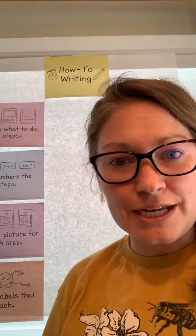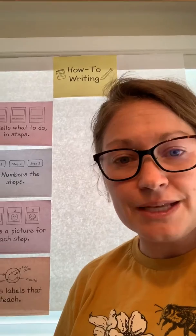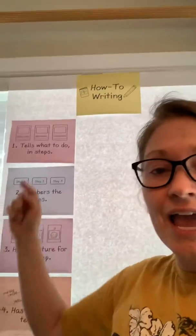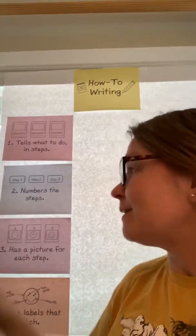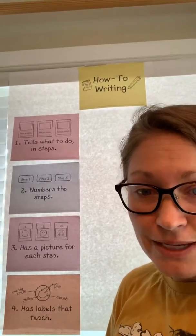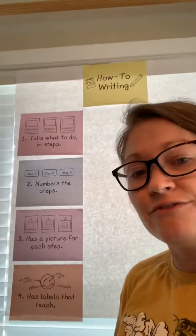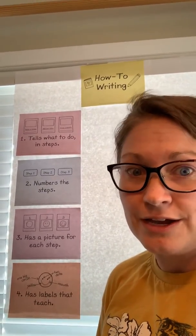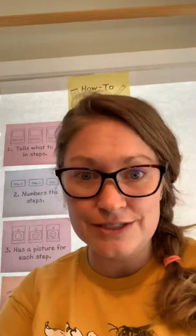All right friends, I'm about to read How to Make a Peanut Butter and Jelly Sandwich. As I'm reading, your job is to be listening for those four components — to make sure that I have my steps and that those steps are going in order because I'm using numbers. I want you to see if I have pictures that support each step, and I want you to look to see if I have labels to help my reader understand what's going on in the picture. Are you ready to hear How to Make a Peanut Butter and Jelly Sandwich?